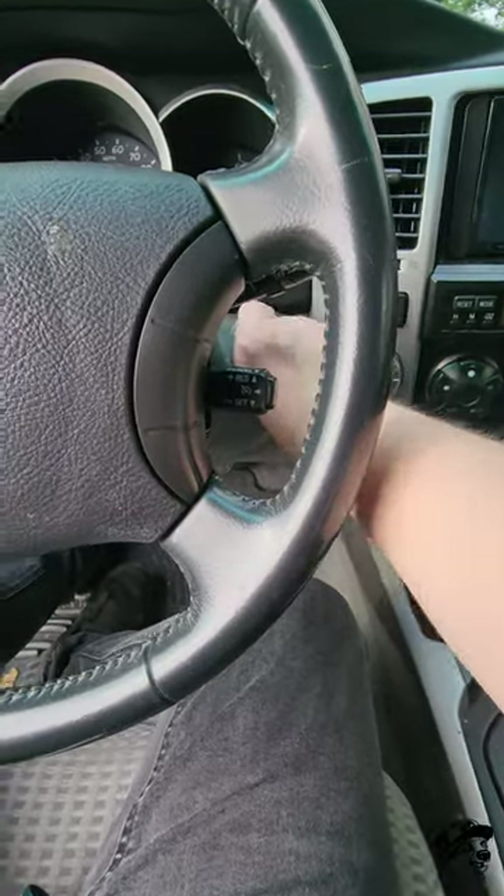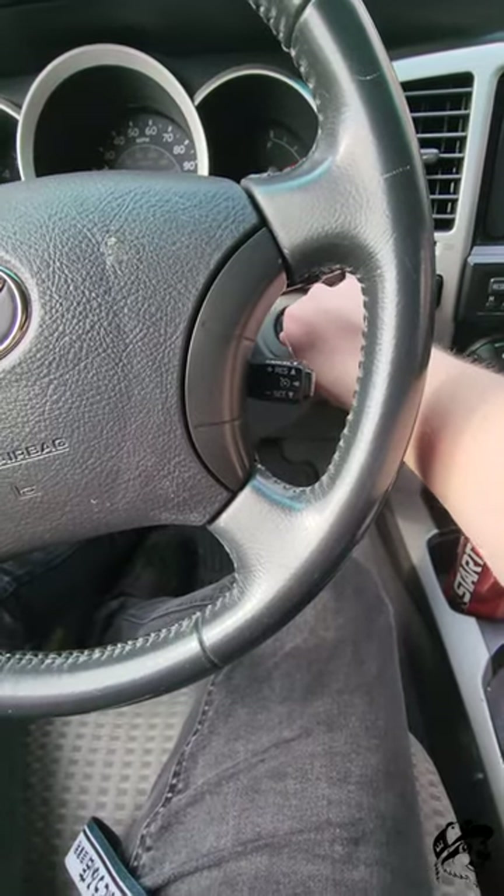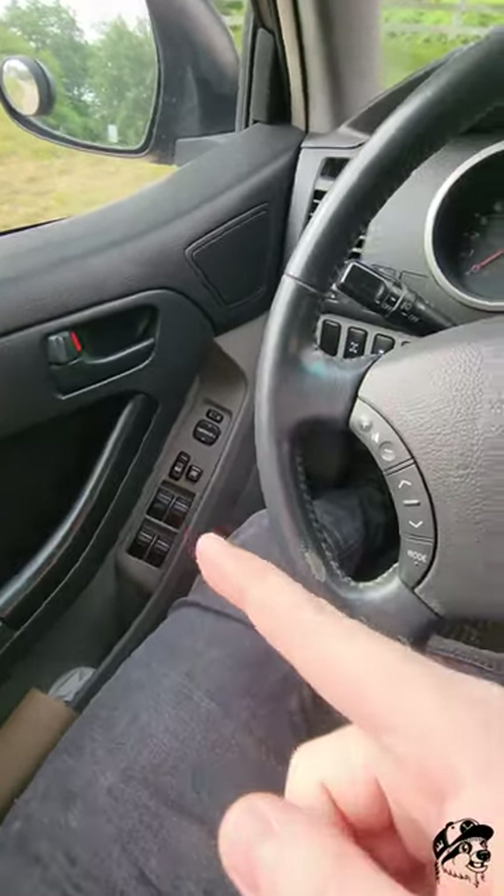Put the key into the ignition and close your door. Put it to the on position, then back off. You're going to pull the key out and you're going to hear the lock cycle. We're in programming mode.